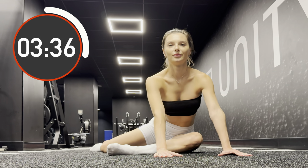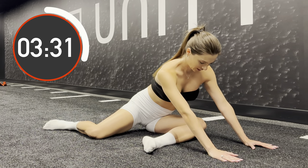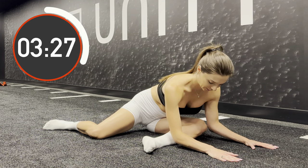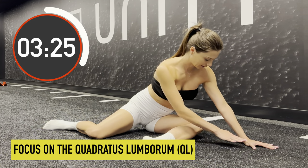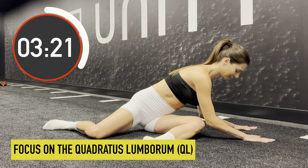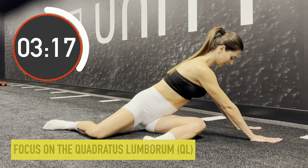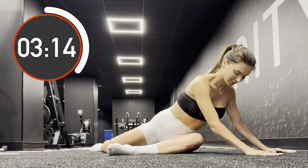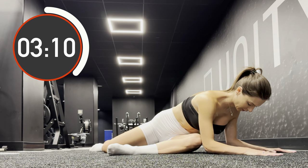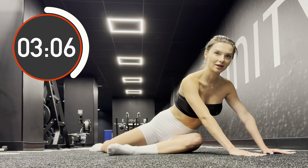Change angles. Try to find a more comfortable position — as you inhale rise up and as you exhale lower your body down. Find the most comfortable breathing rhythm.